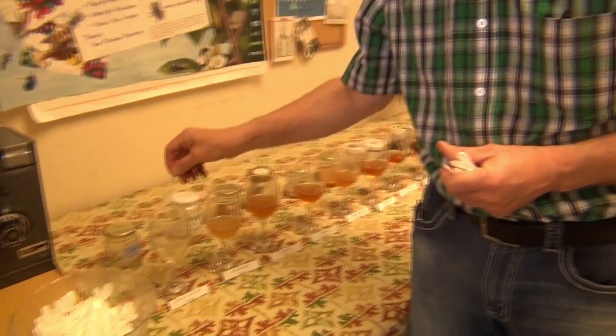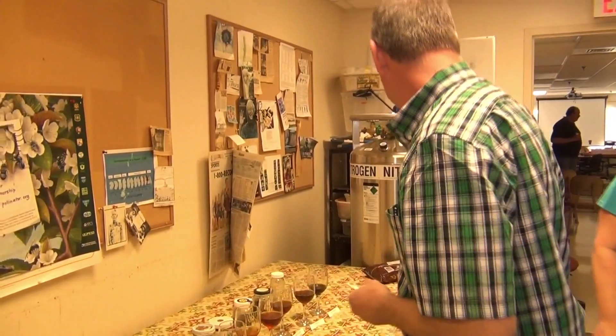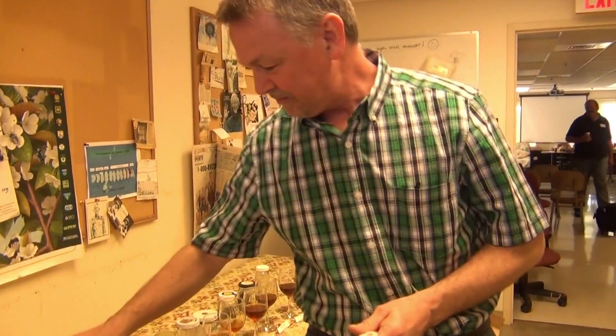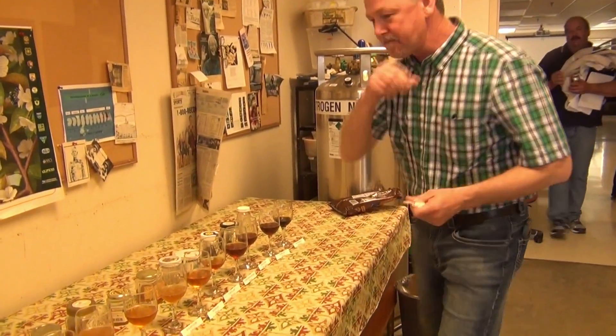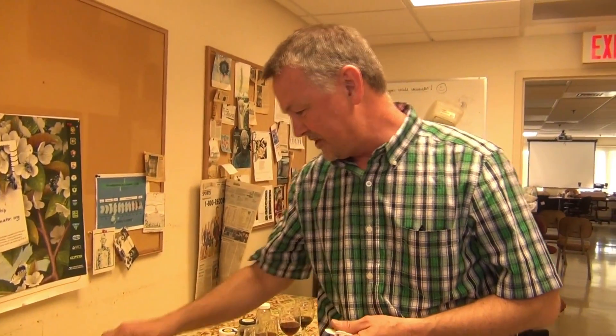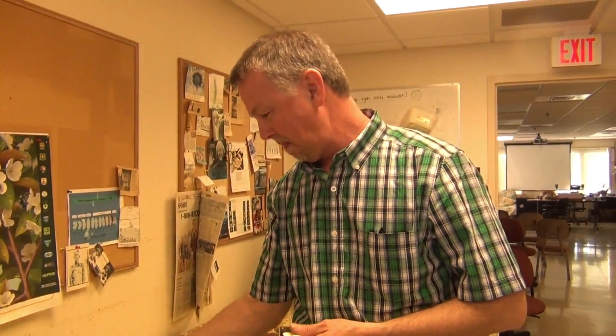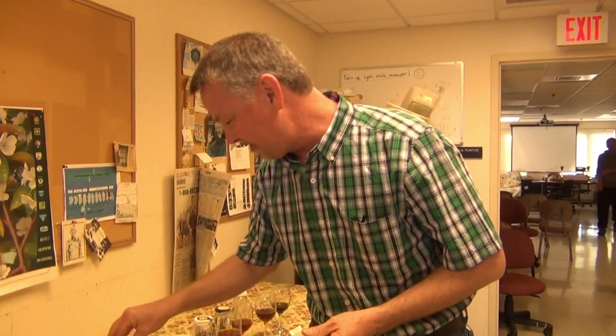Black locust — one of my favorites. It's hard to get black locust. Rosemary from France — it's very good. Black locust from China — ooh, it's running. Wow. Don't like that too much.